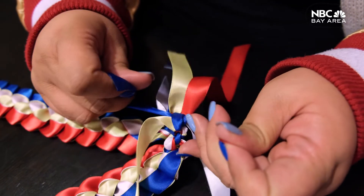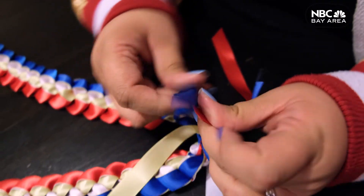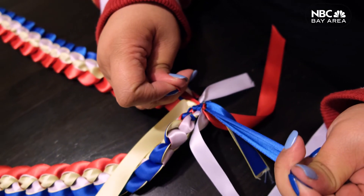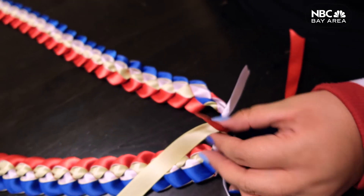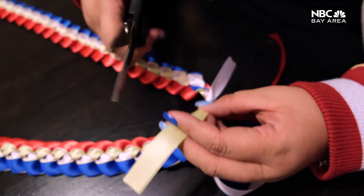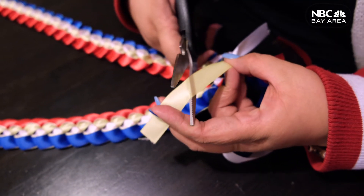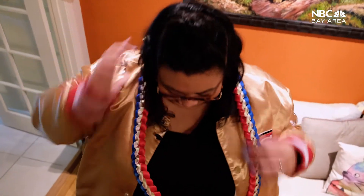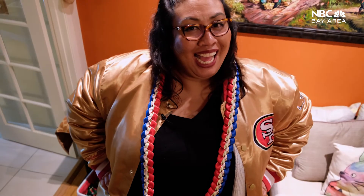Growing up here opened me up to so many cultures. It's so close-knit, the population is so high, you get a range of all kinds of experiences — different people, different cultures. It's very inclusive. Thanks for watching, hope you enjoyed the lesson.